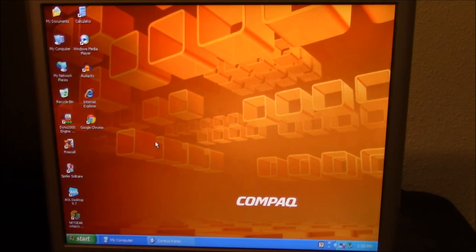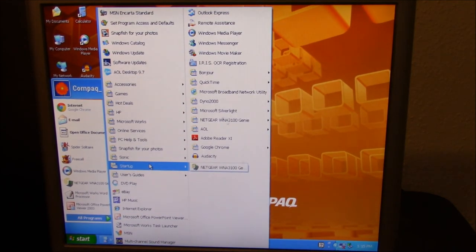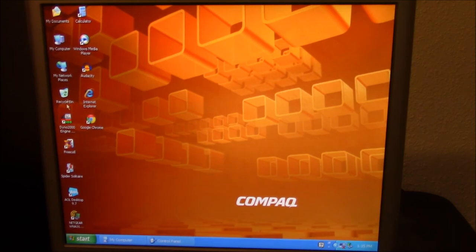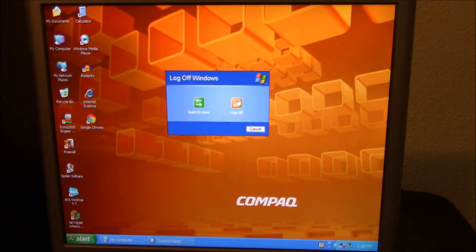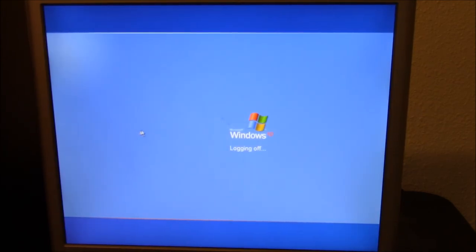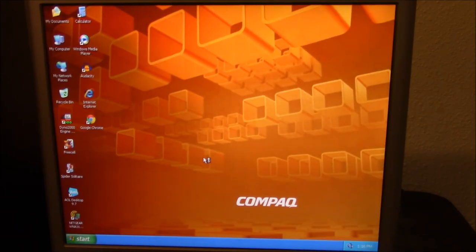I may do something with this computer in the future and make a video on it. It's a kind of neat PC — I'm intrigued by it. Let's log off. I hope everything is turning out okay — it should be in 60fps. Compaq Owner is all that exists as a user, which makes me happy.